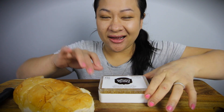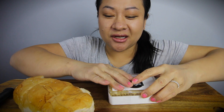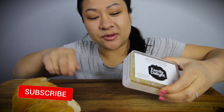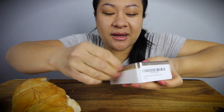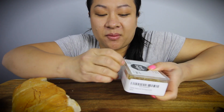Hi guys, welcome back to my channel xosodalicious. I am Soda. Today we are eating honeycomb and I got this from Amazon, so I am just going to unbox it right now and we will open it. If you guys haven't subscribed already, please subscribe and hit that post notification bell for more ASMR and mukbangs on my channel.